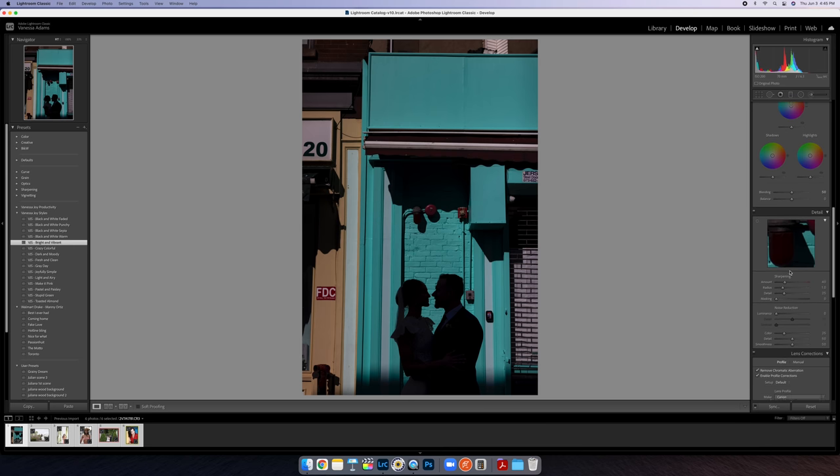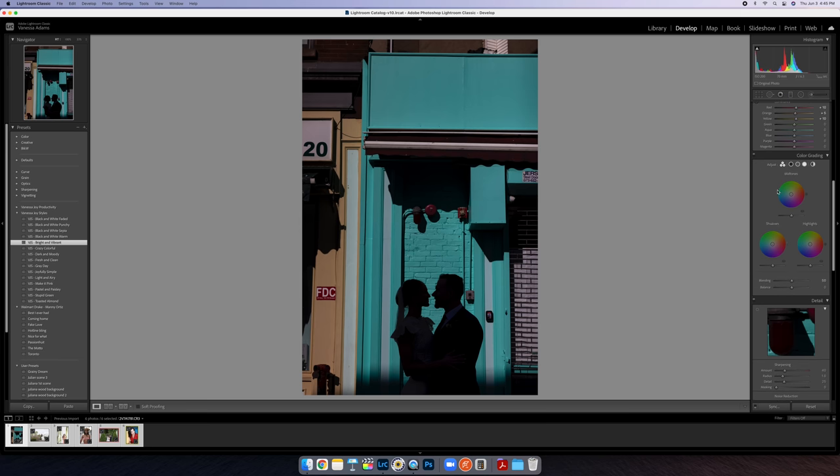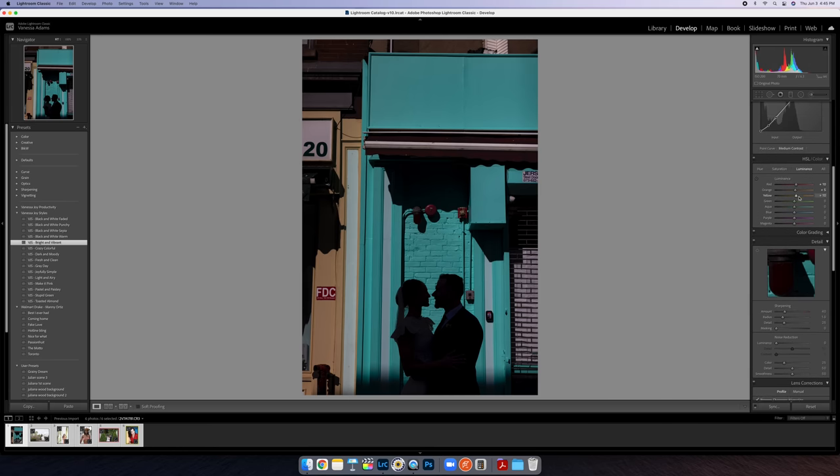Alright, trick number one is adjusting color. You have color grading — I'm not going to dive into that — but I do want to talk about what you can do in HSL. This particular trick only works when you've got very distinct cool colors that are not the same as the skin tones. It doesn't work if the colors you want to change are the same as skin tones. I've got a silhouette of these guys here, so I'm pretty fortunate.